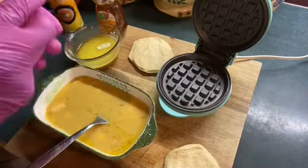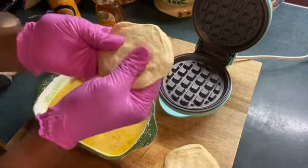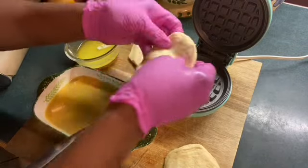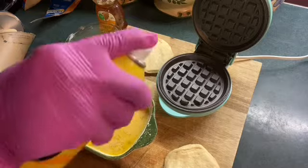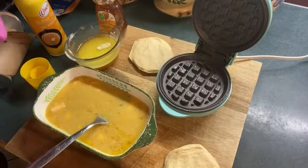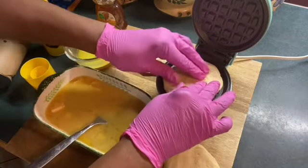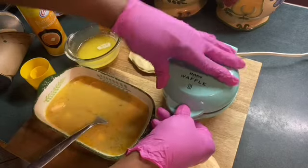She rolled them out with a rolling pin, but I'm just going to flatten them out like this and put them in the waffle iron. But before I put them in the waffle iron, I'm going to spray them — spray the waffle iron — put the biscuit down. I'm going to show you about one or two. Then I'm going to push it down like this.